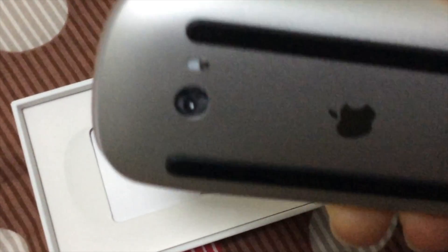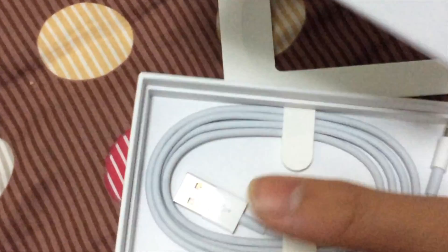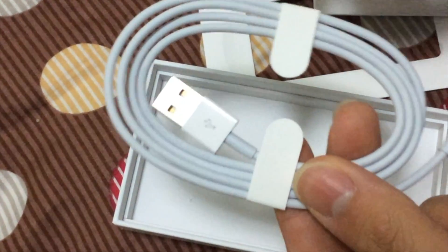It's the first time I've used an Apple. So let's take a look at the contents inside. We've got a little booklet right here — not bad. And then we've got the lightning cable right here.